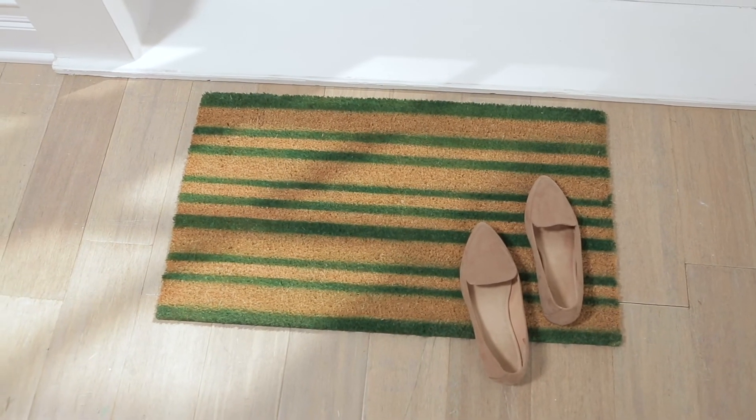With a little bit of painters tape and that green leftover spray paint I'm welcoming spring. Check out my other episode where I used glitter spray paint — it was so much fun.